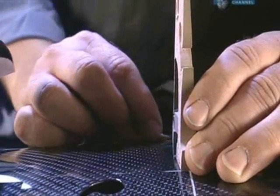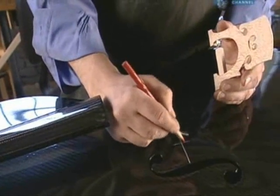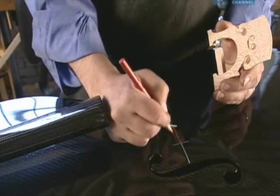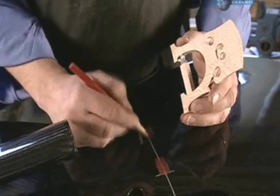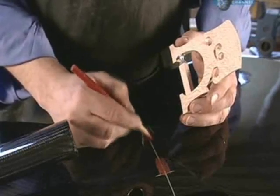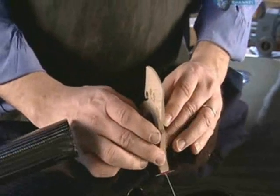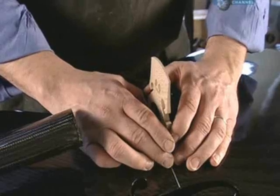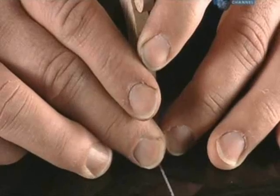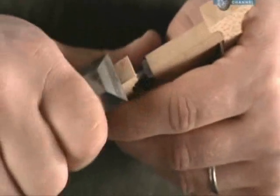Afterwards, he double checks the bridge's position. Then, with a red grease pencil, he colours over the spots where the feet of the bridge are to sit. He presses the bridge's feet into the grease marks, and this makes red smears on the feet. The smears tell him where to shave the wood so that it will fit perfectly onto the cello.